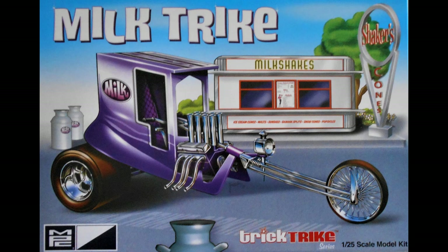The Milk Trike originally debuted around 1971 as the T Trike, and it was reddish orange on the box. Then in 2005 they came out with a purple one, and that's what this one emulates. It's almost an exact copy of the 2005 version, released in 2020.